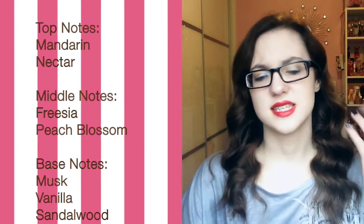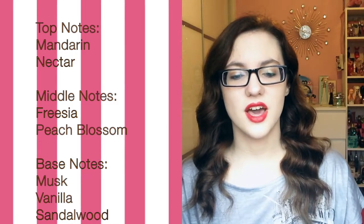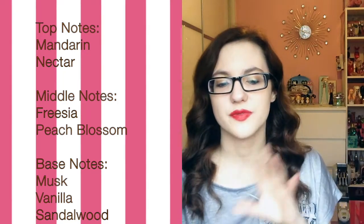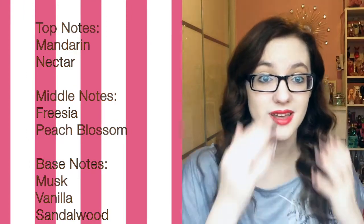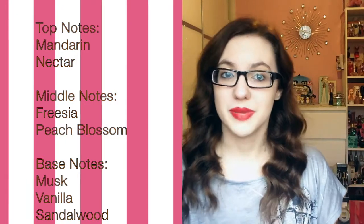The scent is quite a light fruity scent as opposed to a juicy warm fruity opening. I actually thought there was pear in the top because of the light fruitiness of it — as soon as I sprayed it I thought it smelled like pear. But the middle notes are freesia and peach blossom.